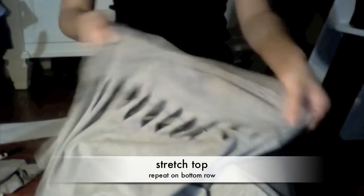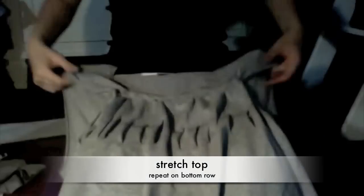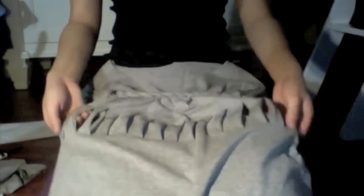I'm going to just stretch this top part out, and then I'm going to do the same thing to the bottom.